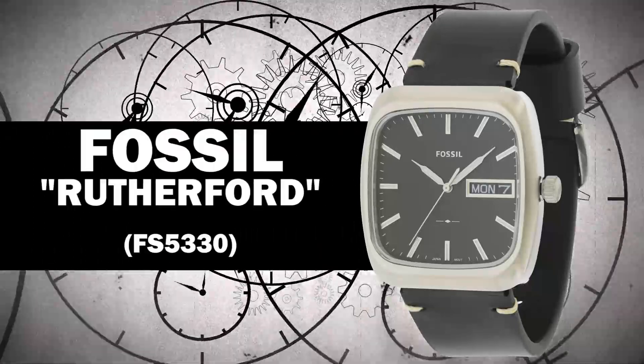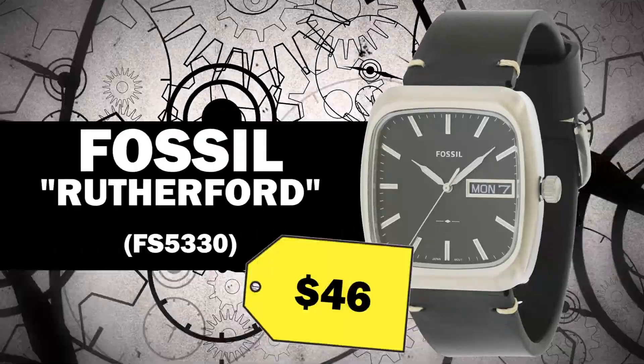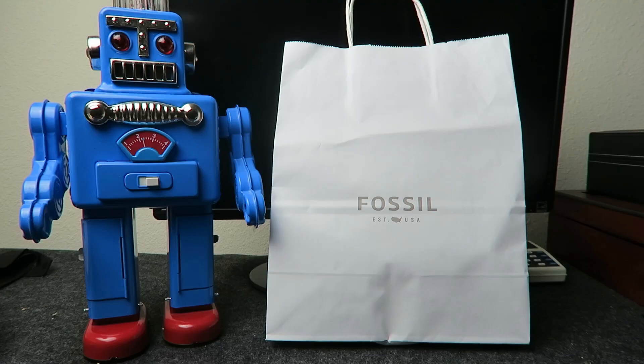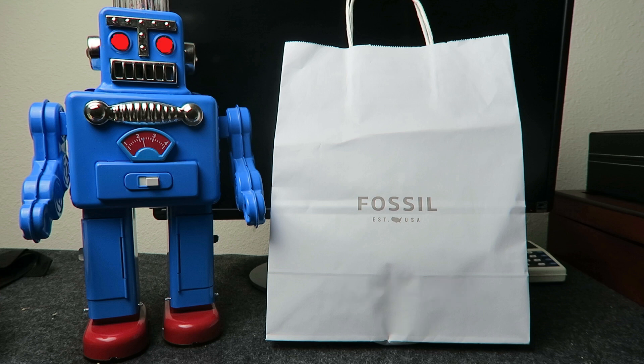Hey everybody! Just a quick review of a $46 impulse buy I did today. I went to the Fossil outlet and picked up a new Fossil watch. Come on Watchbot, this is actually not a bad watch.